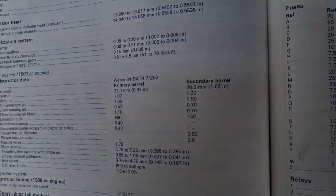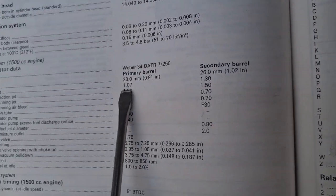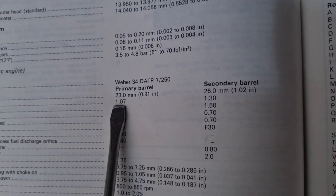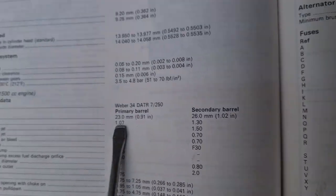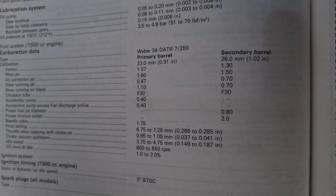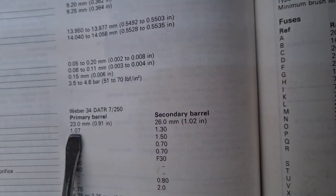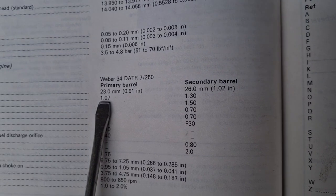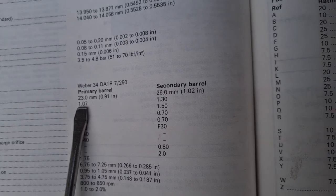According to the Haynes manual, the primary barrel jetting sizes are given. What seems to be wrong is the 1.07 jet — it just causes a lean mixture and a bit of hesitation, and everyone seems to say go up a couple of stages on the jet size. I went up from 1.07 to 1.15, which just wasn't quite enough, so I went up to 1.20, and that is fine and great.